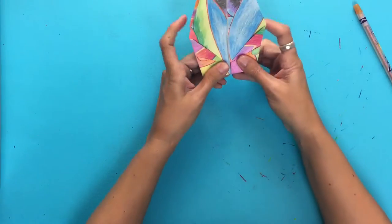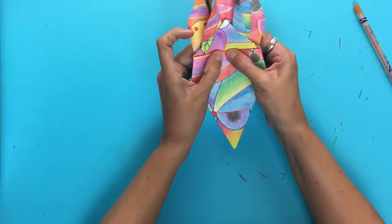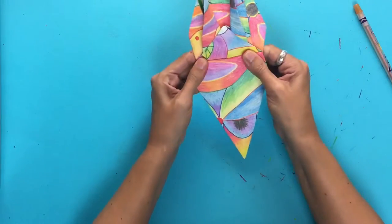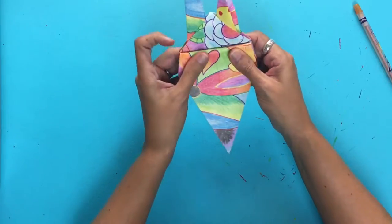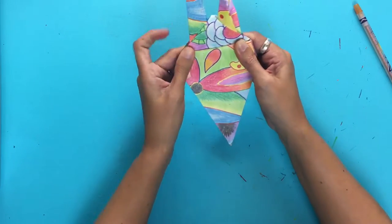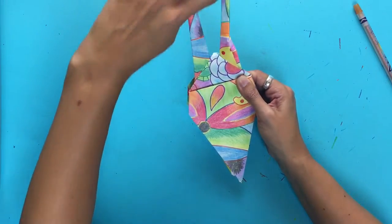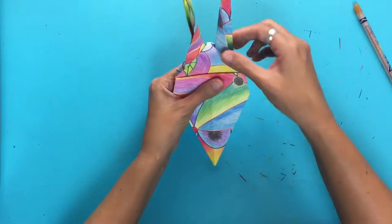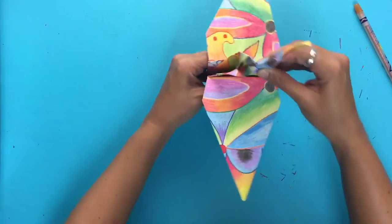Now we'll get to see the crane. We'll fold down this wing and make a crease there, then flip it over, fold down this wing, and make a crease here. Since this one is already kind of bending, I'll use this one for the head and this one for the tail. Now I can lift my wings up and grab this part right here.